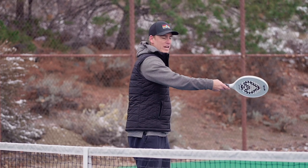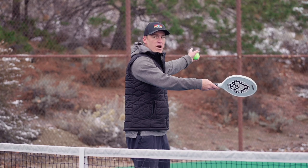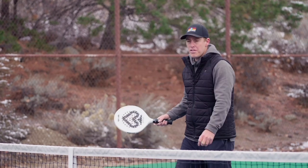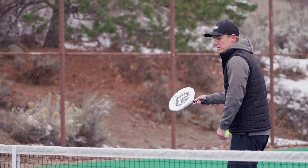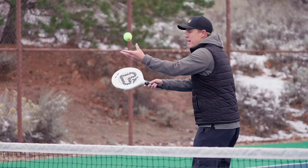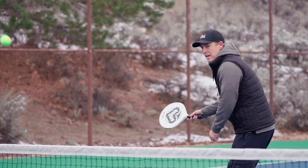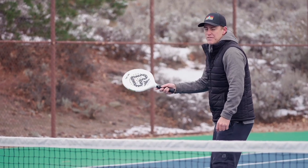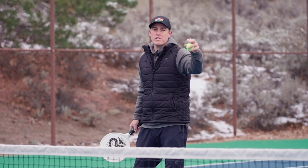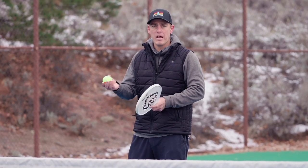If I have my paddle more angled to the left, then I'll be able to send the ball cross-court. If you're having trouble hitting the ball cross-court, think about making contact with the ball slightly earlier so that your paddle is angled in that direction when you make contact. If you hit the ball too late it's going to go straight; if you hit it too early it's going to go really wide cross-court, so you have to find that happy medium — but knowing this will allow you to self-correct.